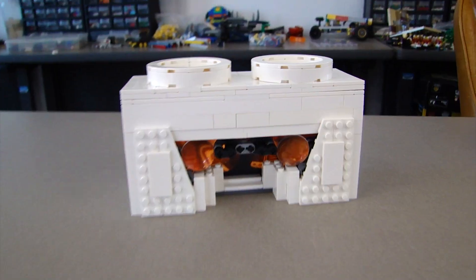I'm gonna build a completely working LEGO VR headset — you heard that right, working. It'll work just like an actual one, so I'll be in a LEGO virtual reality. Let's do this.